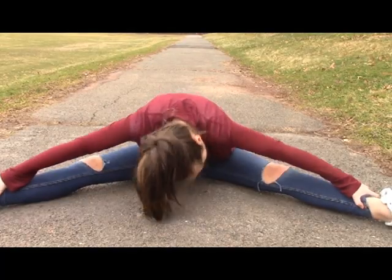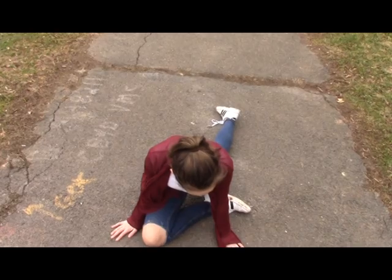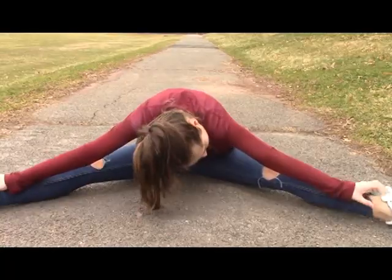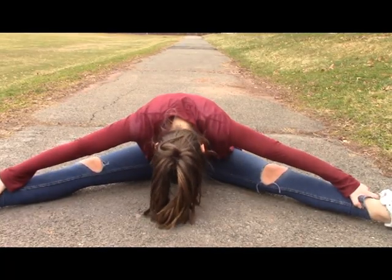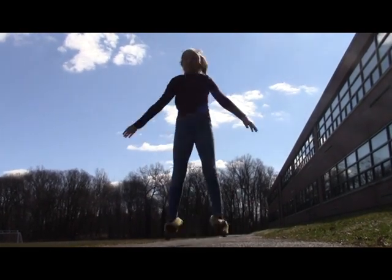These are some of the basic stretches that we'll be doing today: arm circles, pigeon, straddle, and jumping jacks. Stretches are unlimited to your abilities and what you feel like doing.